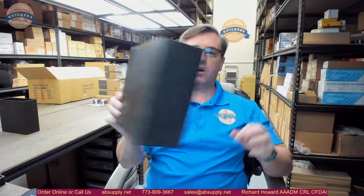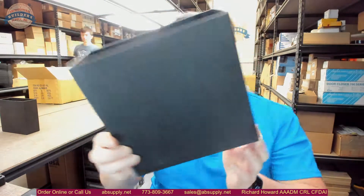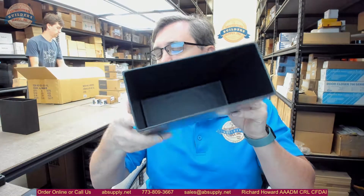Hello, my name is Rich Howard, owner of Architectural Builder Supply, and this video is to bring you a closer look at the Bradley number P11-032 Molded Plastic Waste Receptacle.